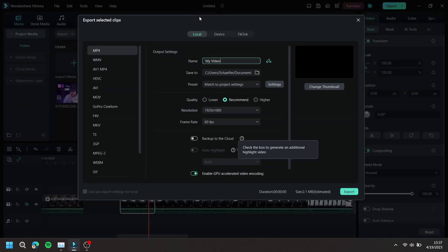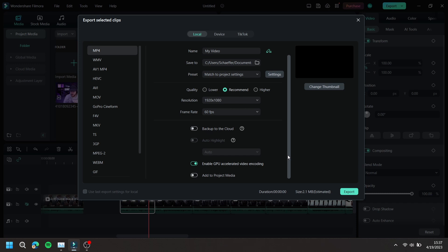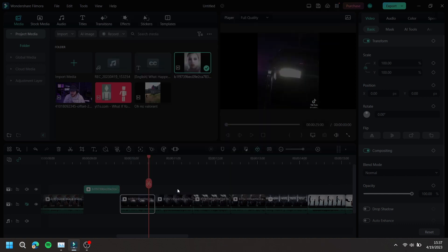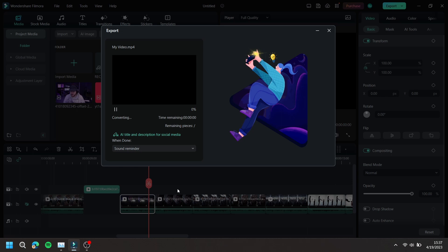It will then open up the export window. Make your export adjustments and press export. Then choose whether or not you would like to export with watermark, or if you want to remove the watermark, press purchase.